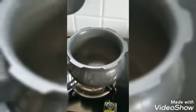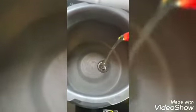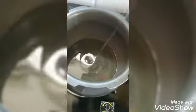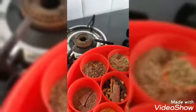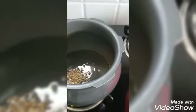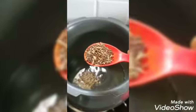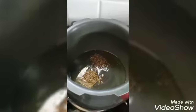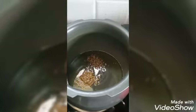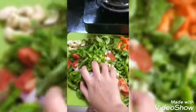For easy cooking I'm using a pressure cooker and I am pouring a little oil in it. Now add some jeera in it, and now I'm adding the spring onions in it.